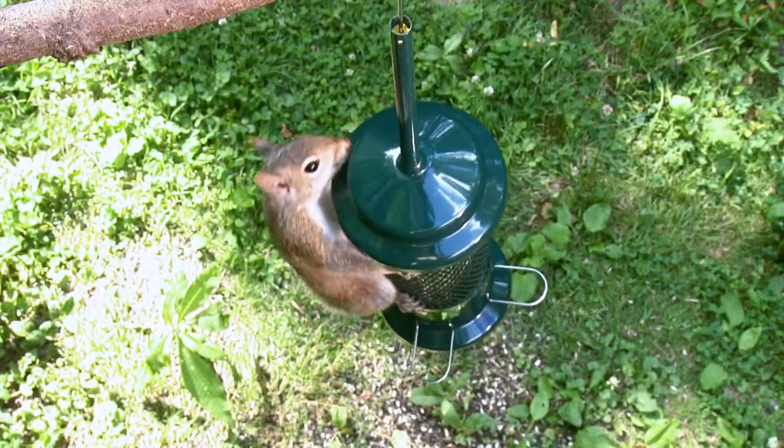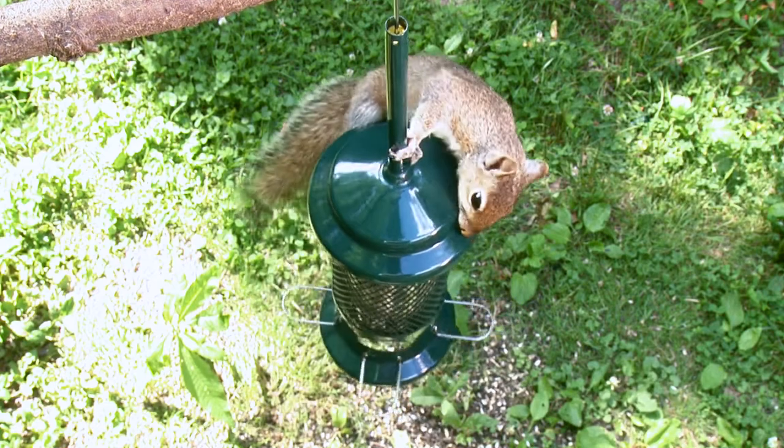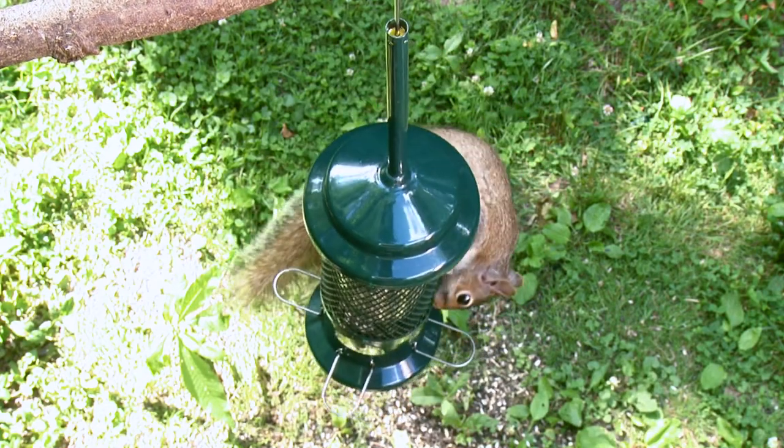And this savings in pilfered seeds alone will pay for the feeder. The standard is easy to take apart and clean.